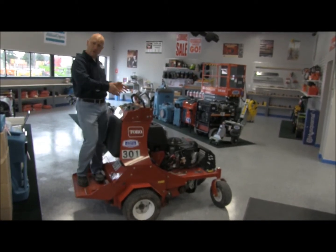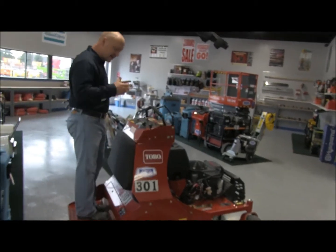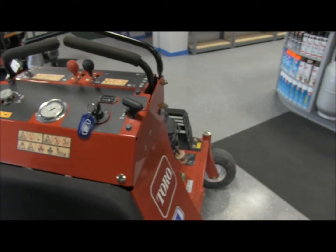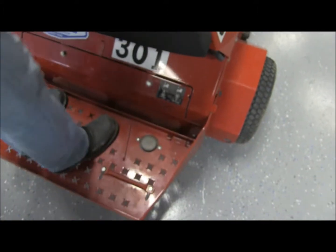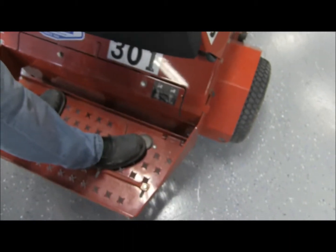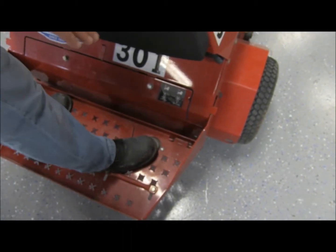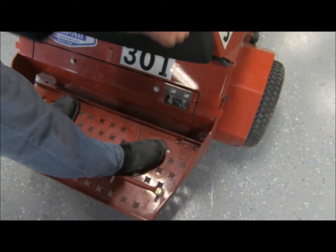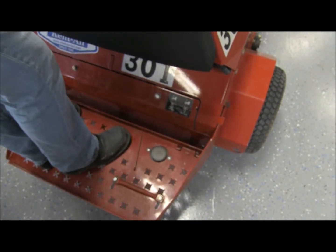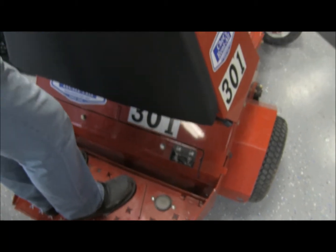I'll go over a few things on the dashboard here. The unit is very easy to use, and down here by my feet it's got a very comfortable anti-vibration platform. The button over here on my right foot — we'll go over that in a minute — is actually what you depress to lower and raise your aerating tines, and those give you a nice 5-inch plug.